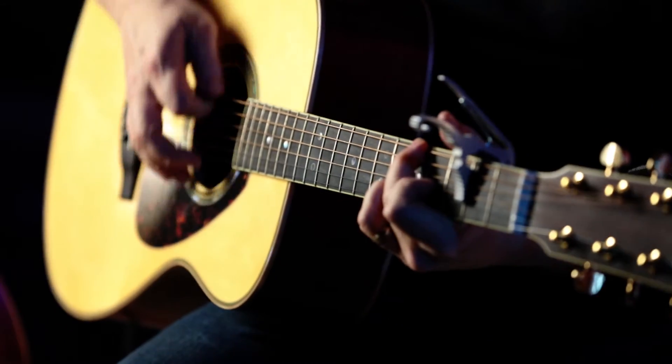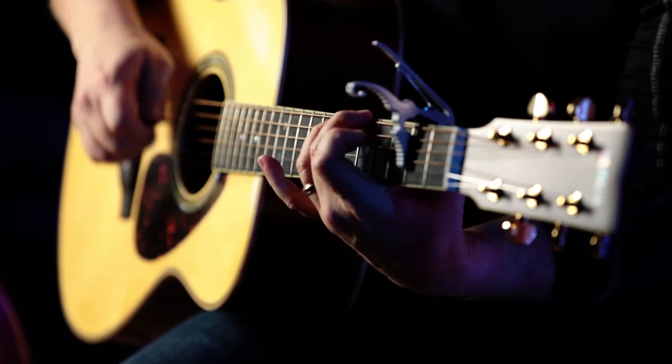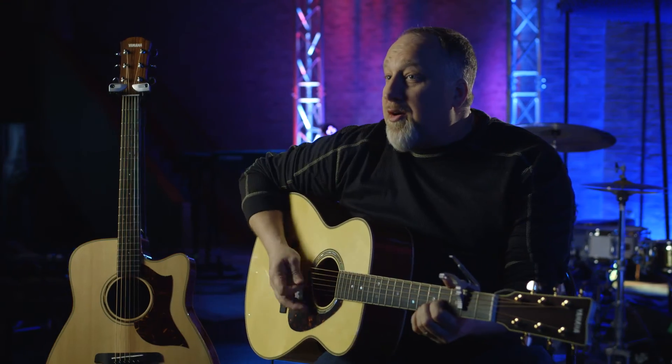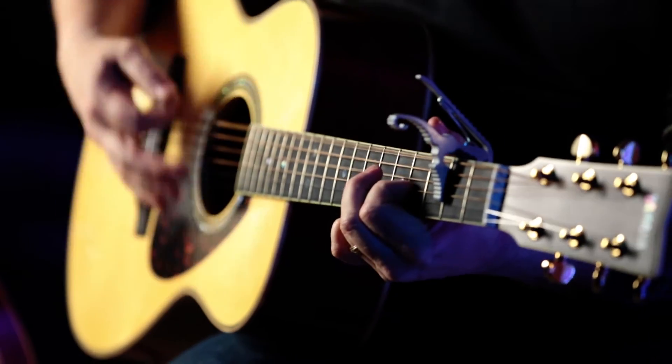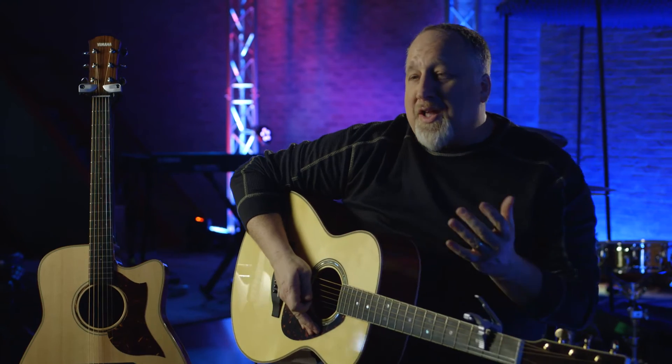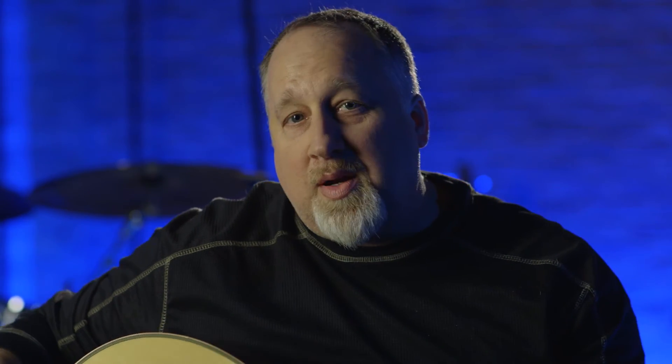It sounds great. You've got a very true, well-balanced guitar. You can hit it pretty hard — it's not breaking up as much as you might expect from guitars with smaller body size. So it's very well-balanced, would record extremely well, sounds great live because it comes stock with an incredible pickup inside, already ready to plug into your console or DI and sound awesome.